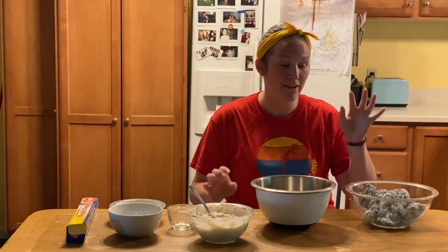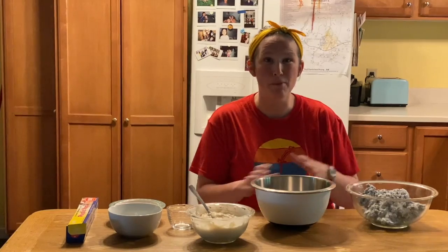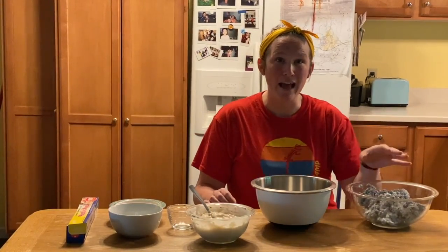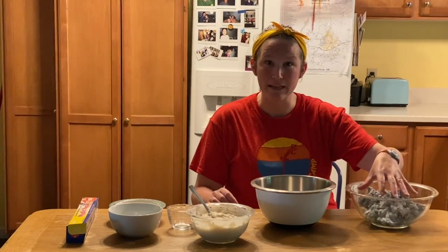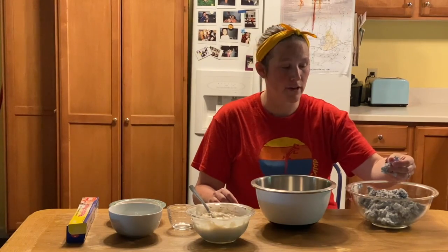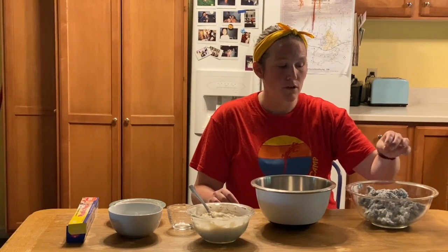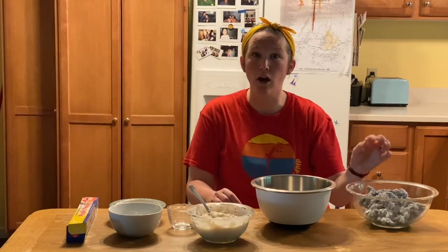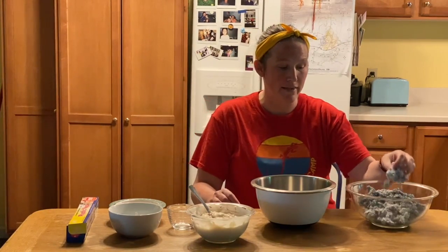We have been soaking our paper in water for the past 24 hours or so. I put the wet paper in the blender and blended it to make a nice pulp. If you have an immersion blender — just a handheld blender — that would also work for making the pulp.